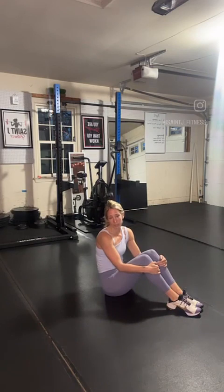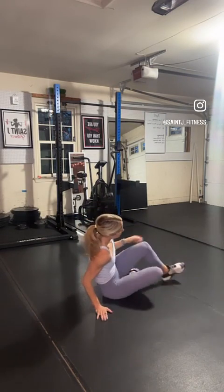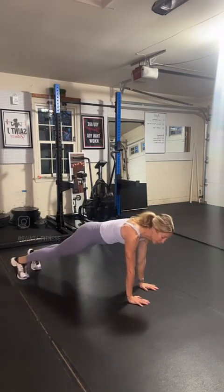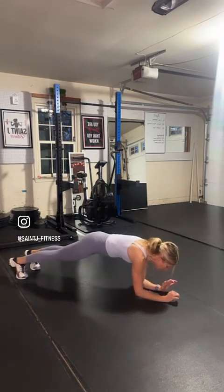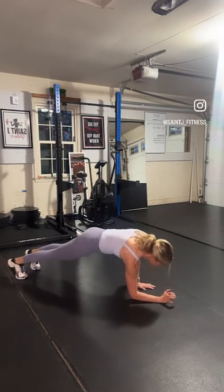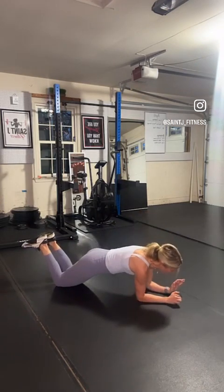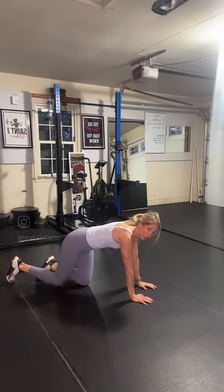Our third exercise is going to be an up-down plank. You can do this exercise from your knees or your toes. You'll be in a high plank, come down to your elbow, elbow, then up to your hands — elbow, elbow, hand, hand. If you're on your knees, you can do the same thing. There's a bunch of chest and back working in that exercise too.